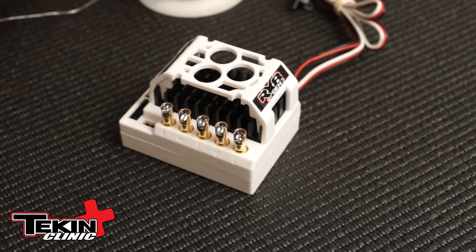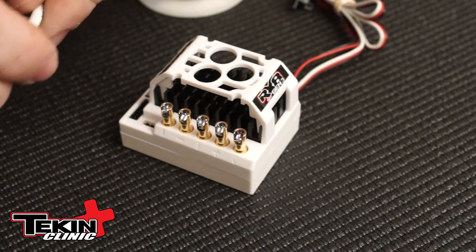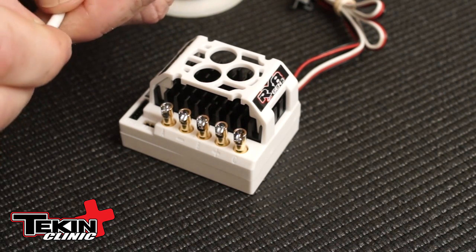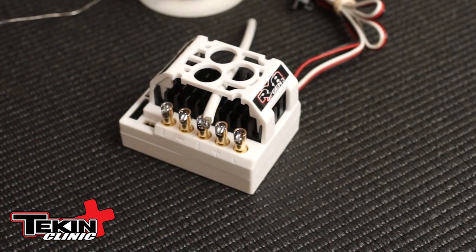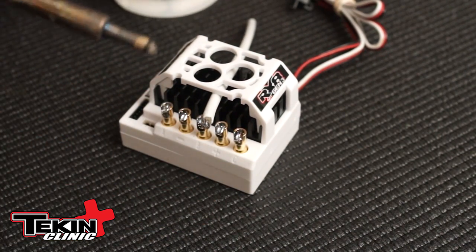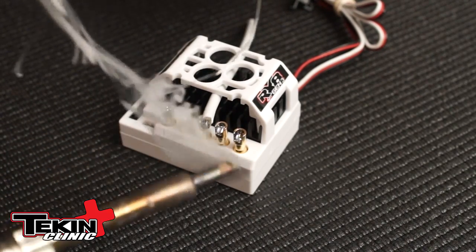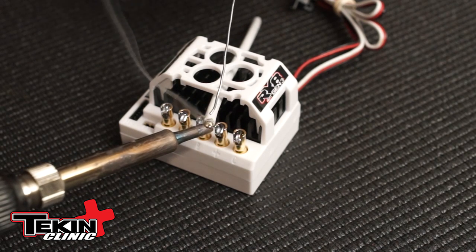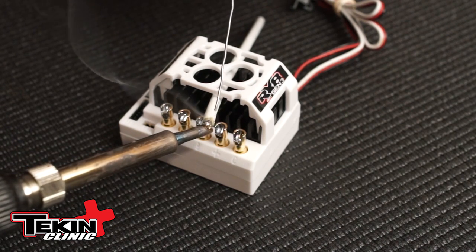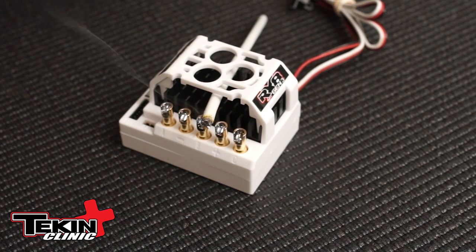The next step is to take your wire and cut off about an eighth inch or three-sixteenths of an inch of that jacket around the wire. Set the wire up and, same thing, you're going to pre-tin this wire. A little bit of solder on the tip, apply the heat, and start adding the solder. You'll notice the wire sucks it right up. If you're using the included Teakin 12 gauge wire, this is our flex jacket wire — it's pre-tinned and accepts solder very, very well.